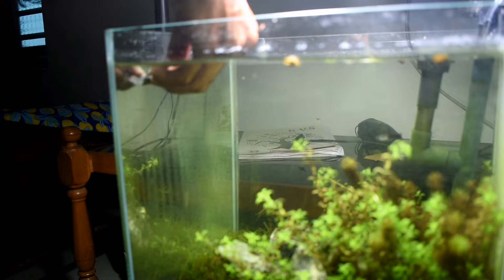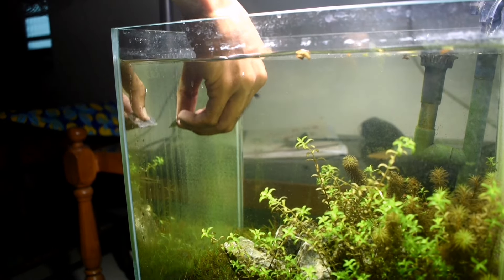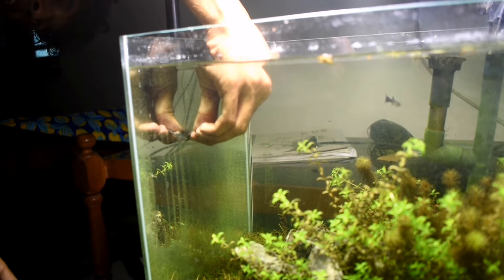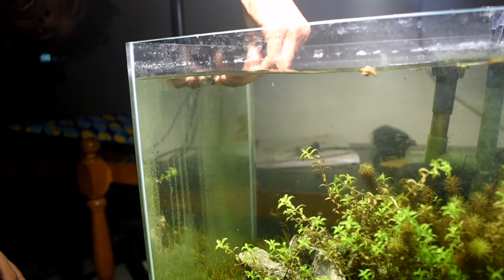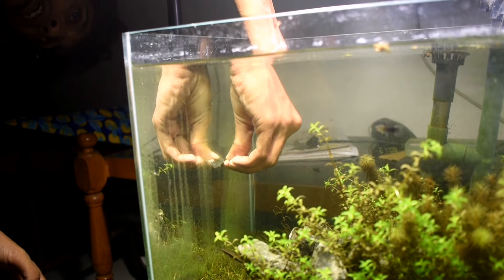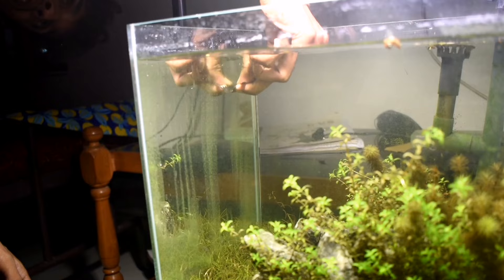We are going to use a small blade to clean the glass. We are not going to use it now — we are going to make a tank. Since the size is not going to need a front glass, we are going to clean it up in a video.